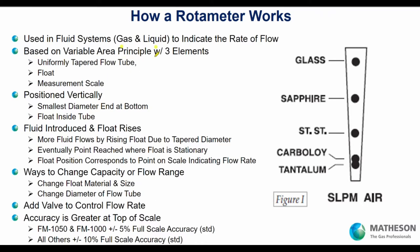Rotometers work on the variable area principle. It's comprised of three elements: a uniformly tapered tube — here's that taper, this is an example of a rotometer — the float, and the scale. The float can be several materials: tantalum, carboloy, stainless steel, sapphire, or glass — all common float materials. The scale will either be direct read, such as 0 to 10 liters per minute for air, or it could use a reference chart where you hit the hash mark on the tube and correlate that to a flow rate on a reference chart.